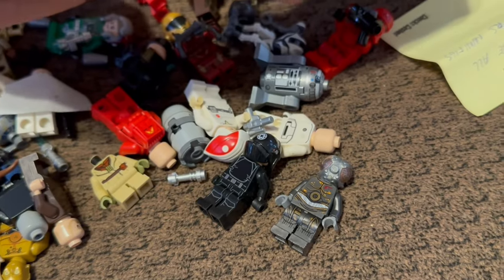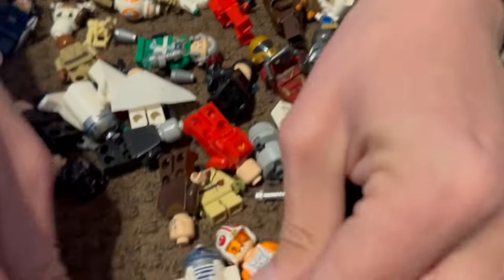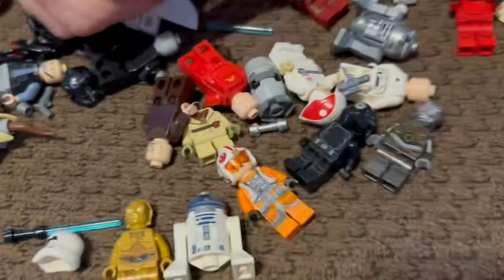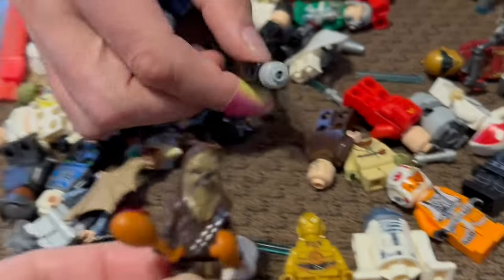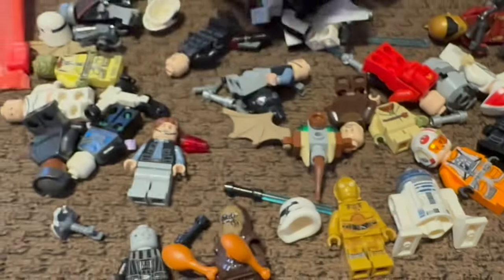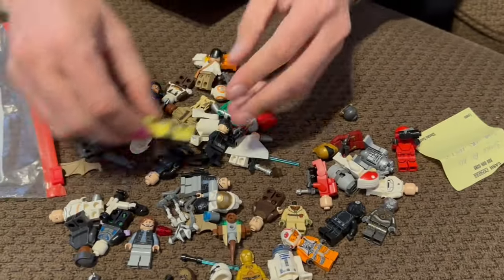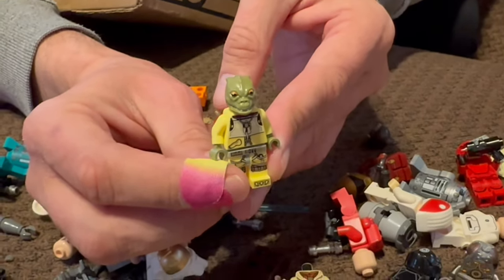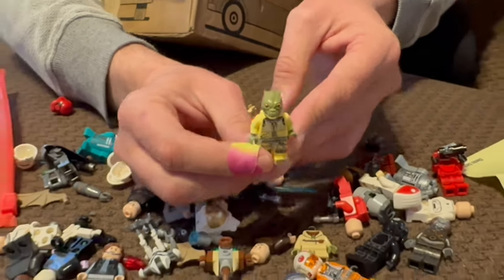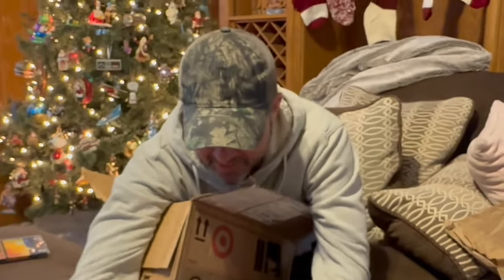It says these should all be Star Wars minifigs! We got an X-Wing pilot, an R2-D2, a C-3PO... and here's a Chewbacca eating drumsticks — he's hungry! And I think this is Darth Vader. And some droids and stuff. Oh look at this, it's Bossk! Bossk was one of my favorite bounty hunters. These are neat, thank you so much, those are awesome!